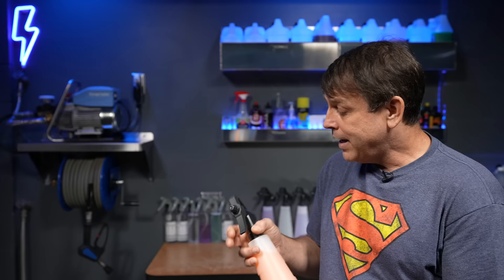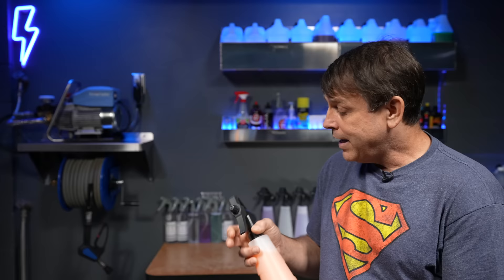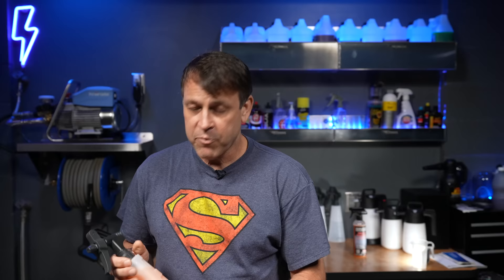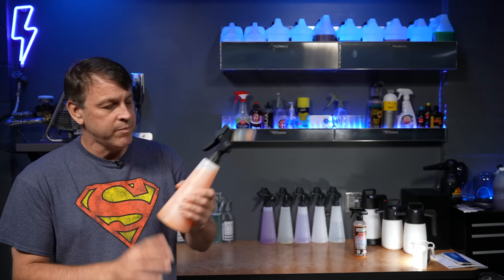Another neat thing with it — you get two sprays per pull. When you pull it in, you get a spray, and when you let it out, you get another spray. When you open it all the way up, you get a stream that'll shoot clear across the garage — I've tested it, it went at least 15 to 20 feet. And when you close it all the way down, you get extreme atomization. If you continue to pull with that double pull method, you can have a continuous stream of product coming out.